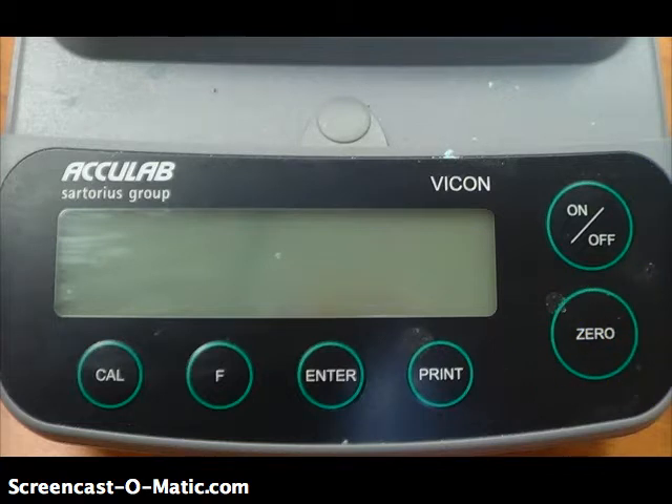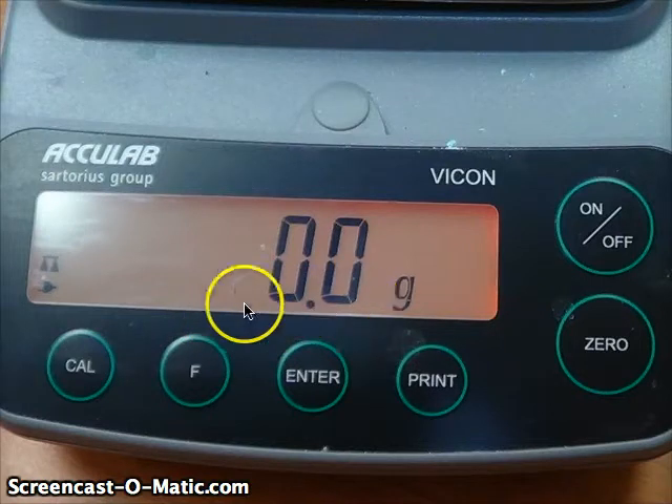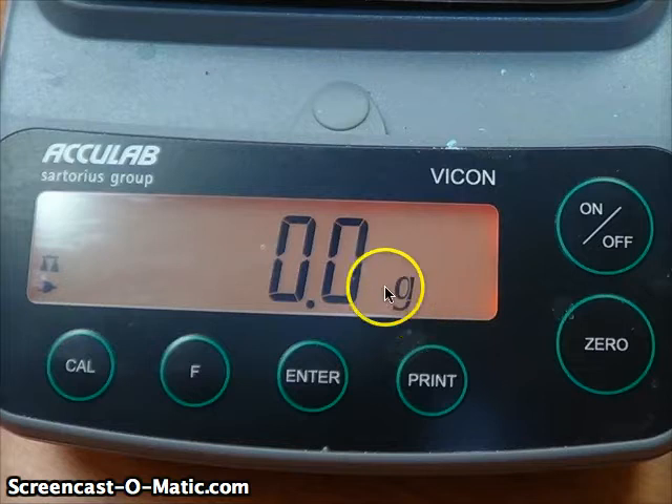Press the on button, turn the machine on, and you'll see some text displayed in the window. You want to wait until you see all zeros before you put anything on the tray. Never put anything on the tray before you've started up the balance and it reads all zeros. Also notice this G, which stands for grams — that tells us what units we're measuring in.